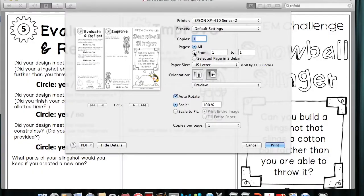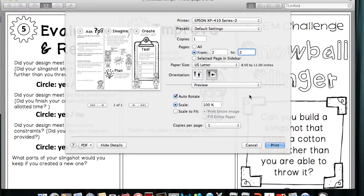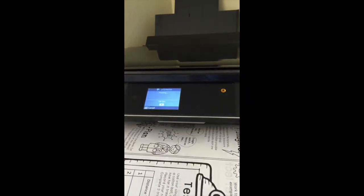That may be different for your printer. Go back to File, Print, and make sure your settings still look good. Set it so that it is going to print page 2 by itself, and then click Print. And that should be it.